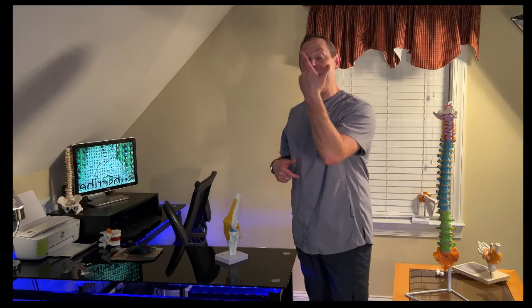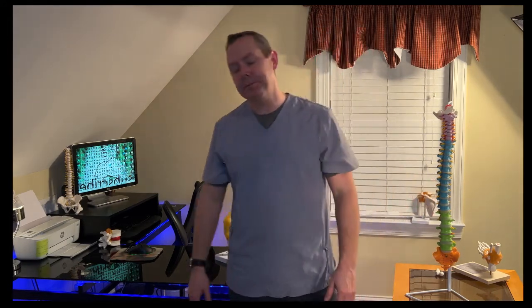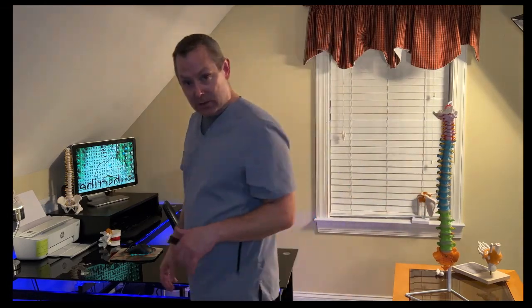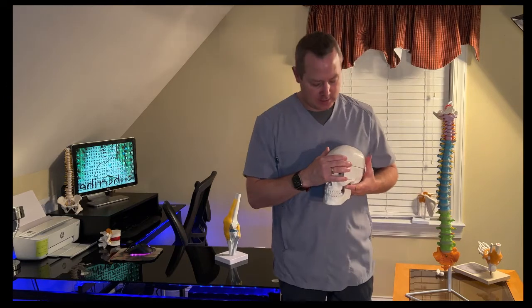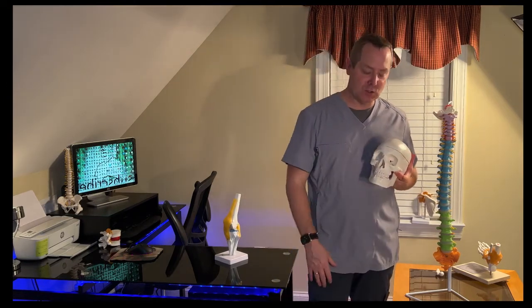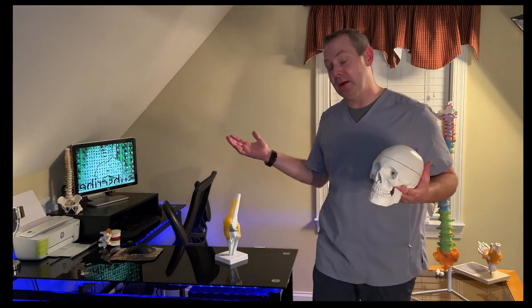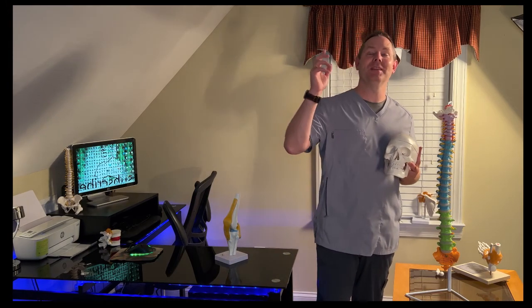If you have any of those symptoms, immediately go to the doctor. If you're new to this channel, I'd love to have you subscribe — I bring treatment techniques two or three times a week. Until next time, look up and keep smiling. See you next time, folks.